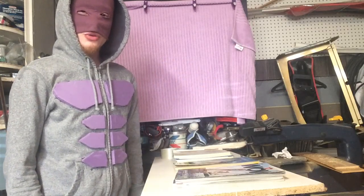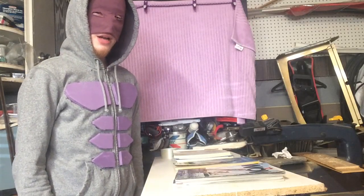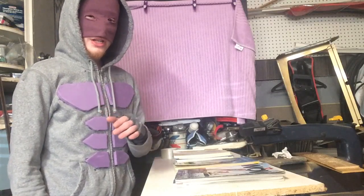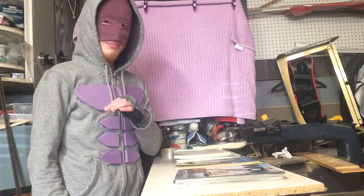Hey, it's Bonefist, Peterborough's first real superhero, and today I'm going to be showing you how to make a knife-resistant vest. Now, it's pretty cheap and basic, but yet pretty effective.